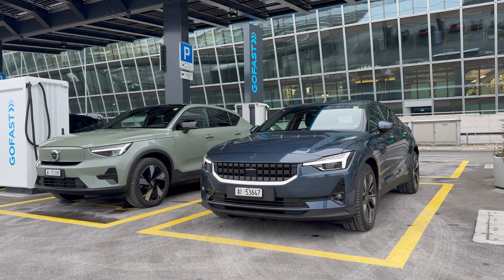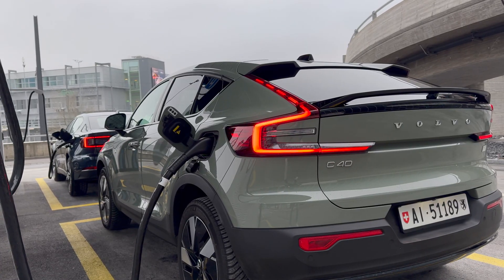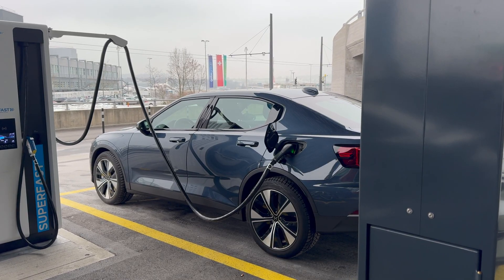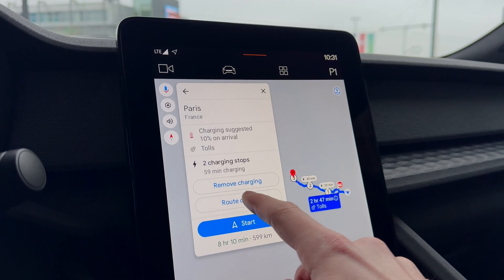Welcome to this video explaining the functions of the electric vehicles of Volvo and Polestar. We will go over the essential things you need to know about these vehicles to make your journey as smooth as possible.